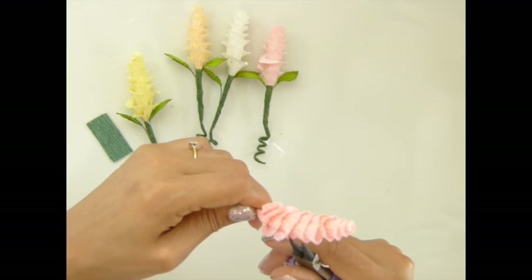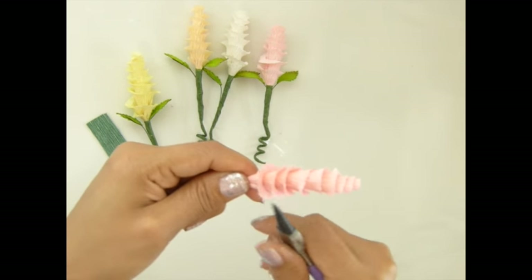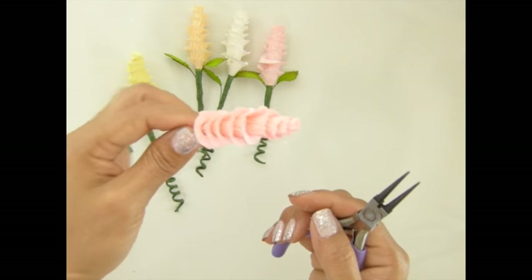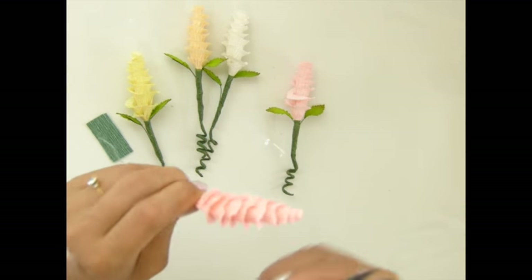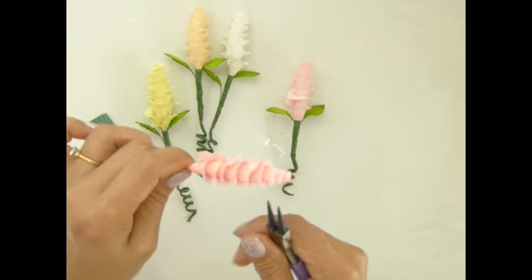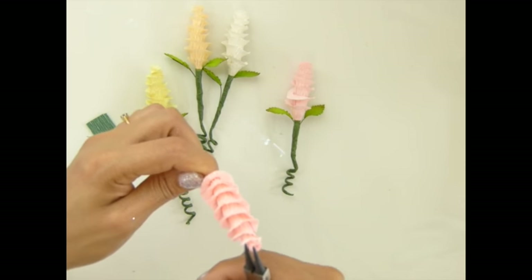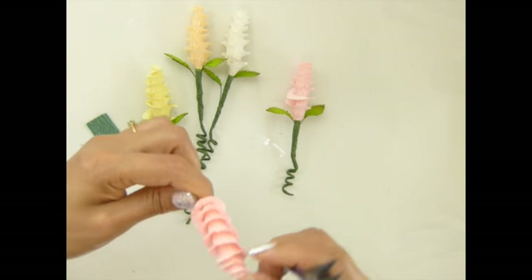I love doing these flowers, I have so much fun! I'm pretty sure I'll have more crepe paper flower tutorials for you guys. Just keep opening more petals — do you like it? My wire is a little bit thicker so I'm making sure it's hanging under there.